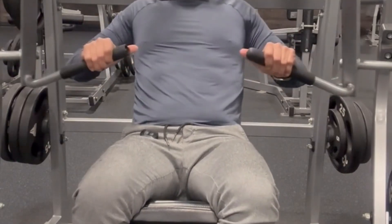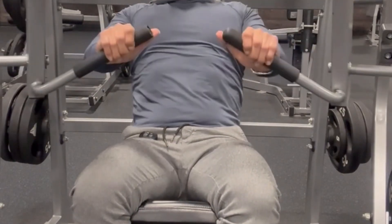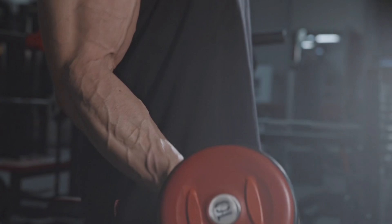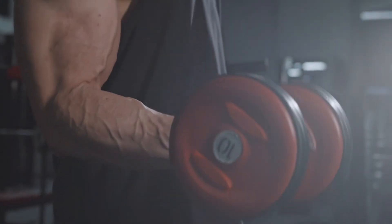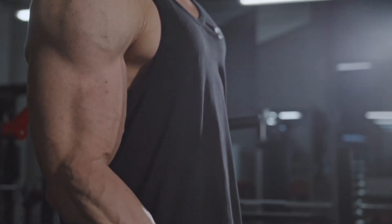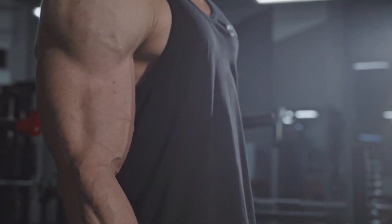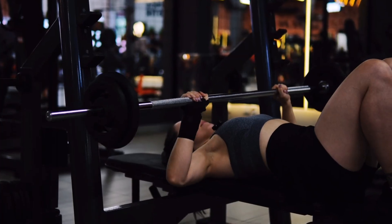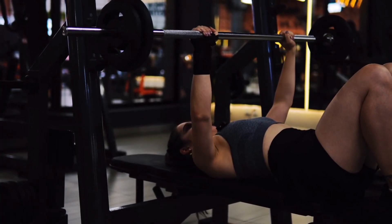Your muscles aren't equally strong throughout a movement. Think about a bicep curl. At the very bottom, when your arm is straight, you're weaker. In the middle, when your elbow is at about 90 degrees, you're stronger. And as you curl up towards the top, you get weaker again. That's called the muscle force curve — the natural changes in strength at different angles of a lift.